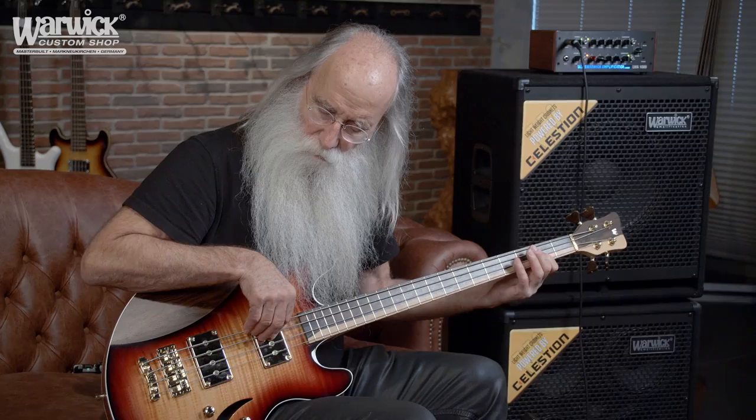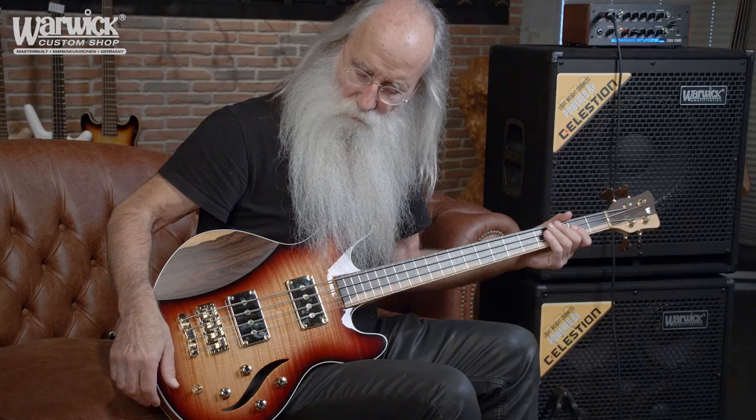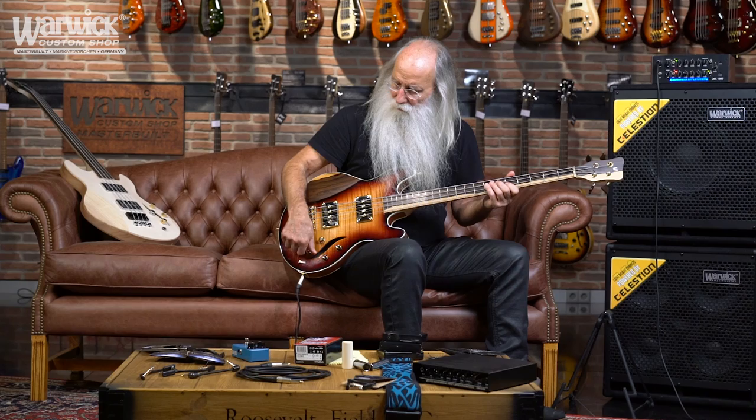This is an amazing switch — I've never seen one like this before. Incredible. I hope my signature bass has this on every one so people can enjoy it. Amazing.